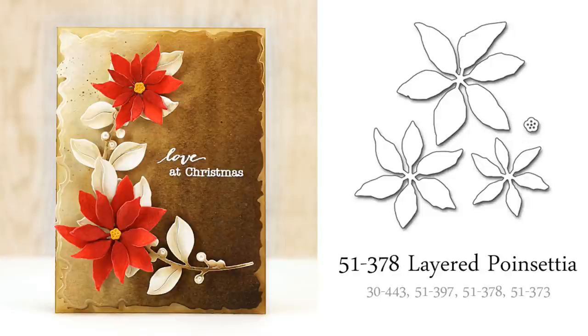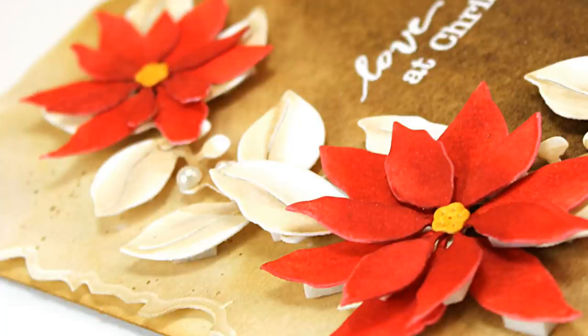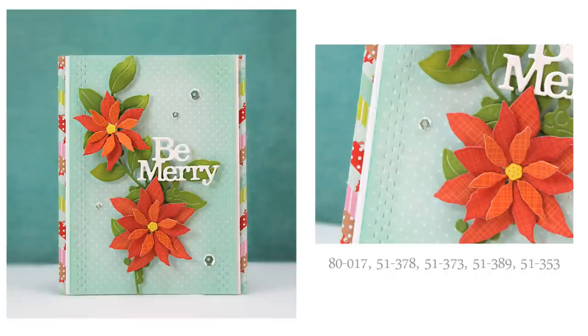When working with our Layered Poinsettia die, I found it added instant depth and dimension to my cards, and it really adds a wow factor and it's quite easy to work with. I cut mine from watercolor paper and then painted it. Once dry I added just a touch of inking with Distress Inks, and I really love the extra detail of the tiny center that is also included with this set. Here's another look at this same poinsettia — here I've cut it from patterned papers from our new designer paper pad, and we will have more details on that paper pad coming very soon.